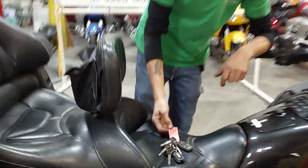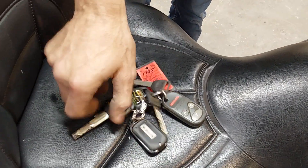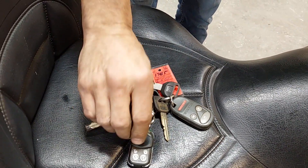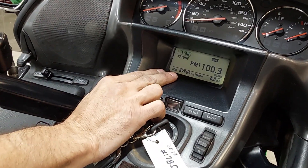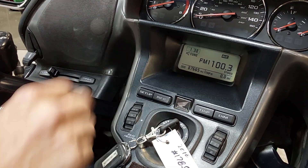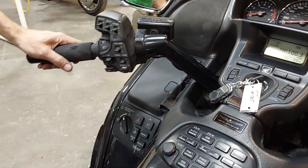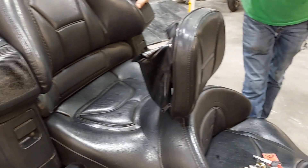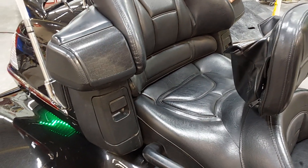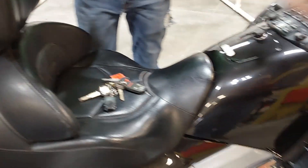It is bike number 1785 if you're calling in or looking at the website. You can see we've got a pile of extra keys, some LED lights around the bike, and the key fob there. This 2010 has got just under 88,000 miles on it. We can see we've got the heated seats and heated hand grips. This was a local trade — Joe built this years ago for the guy and he just decided to upgrade a little bit. So it's very well taken care of.